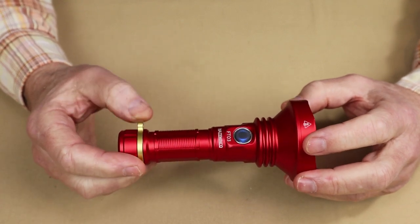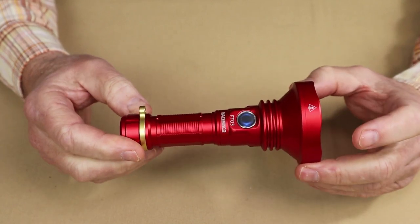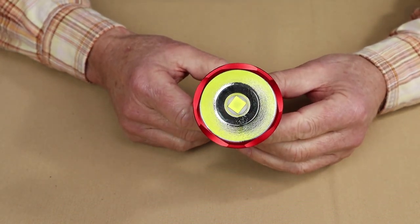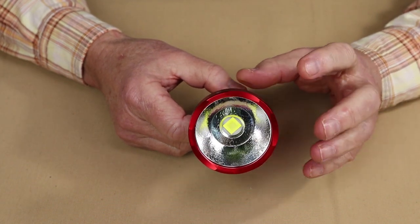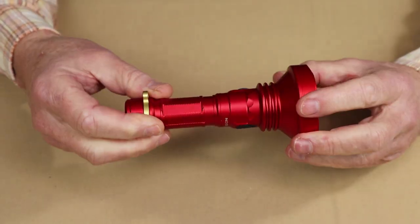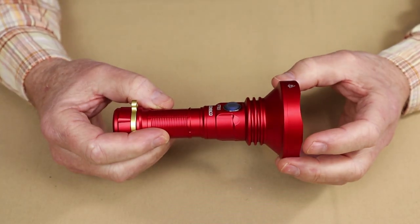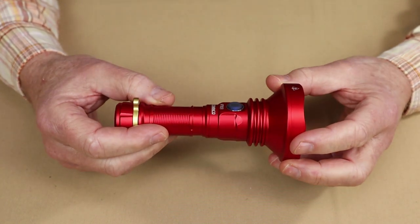This light has an impressive maximum output of 10,020 lumens. When I turned it on I could not believe how bright it is. Even though the reflector is orange peel inside, it is still quite a thrower — 500-plus meters — but it also has a lot of flood, so it's a nice combination. The operating system is smooth ramping. I can confirm the max output of 10,020 lumens, but the minimum output is not listed, though it does get quite low.